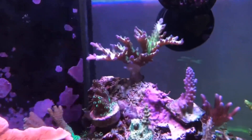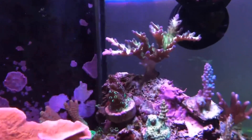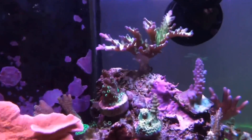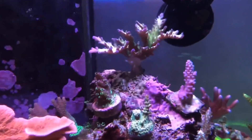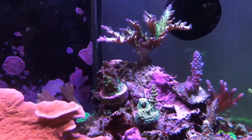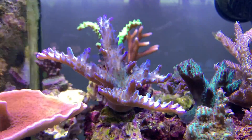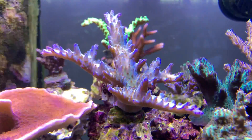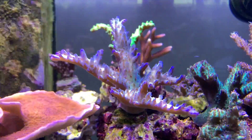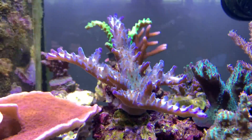Here's the other acro that wasn't doing so well. You can see around the base it has tissue necrosis. I had said in the video I wasn't going to cut it, but the tissue did continue to rise so I ended up cutting it in half above the necrosis. I gave a piece to a friend and kept a piece for myself — so far it's gotten great coloration and is starting to grow and branch out. I solved the alkalinity swing issue and started using the SVB Ionic, and since then my parameters have been stable.